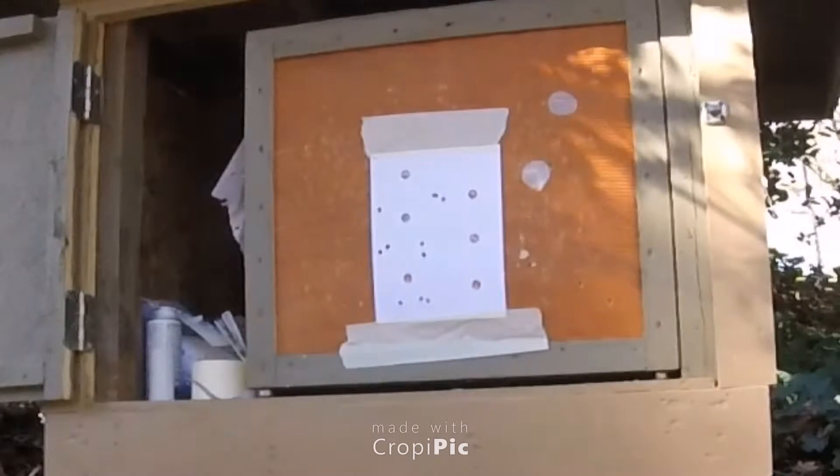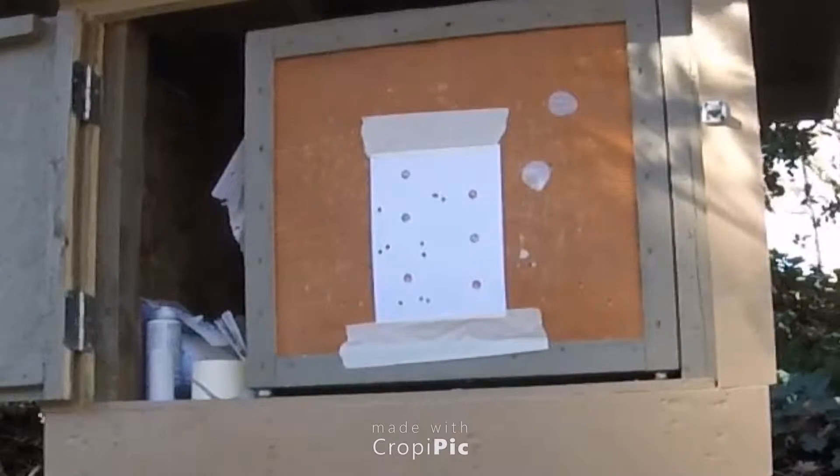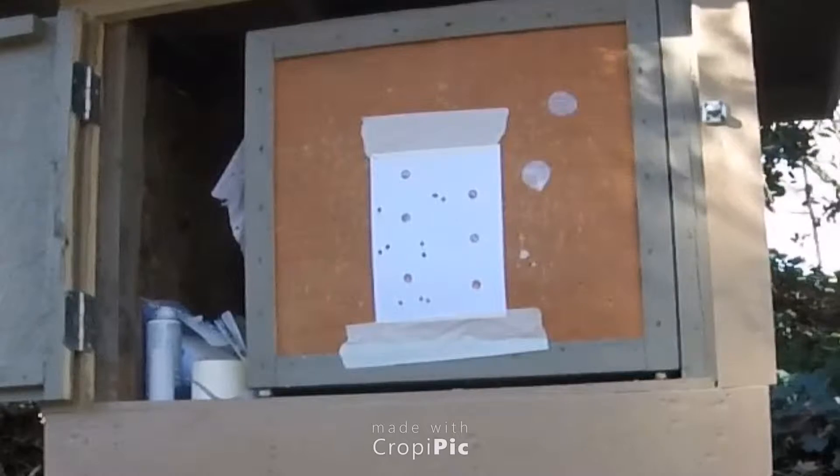Alright, going to give this a shot. Black Eagle Executioners out of the Horton Legend Pro 175. It's kind of windy, but we'll see what we can do.